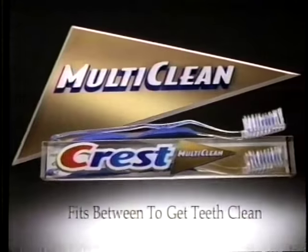Mom, you don't miss a thing. New Crest Multi-Clean. Fits between to get teeth clean.